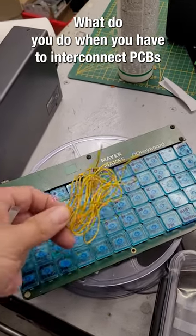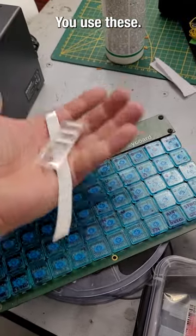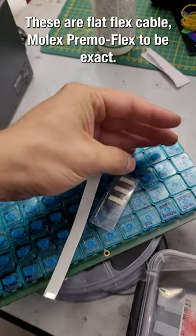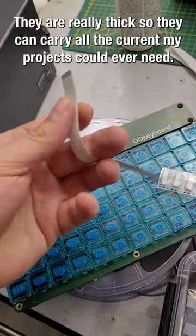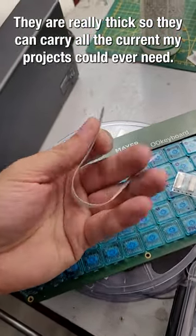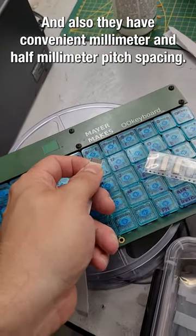What do you do when you have to interconnect PCBs and you don't have the space for a rat's nest full of wires? You use these — flat flex cables, Molex Primoflex to be exact. They are really thick so they can carry all the current my projects could ever need.